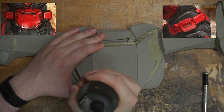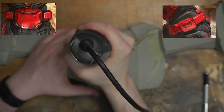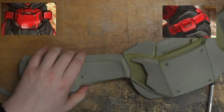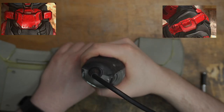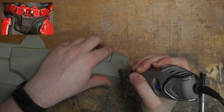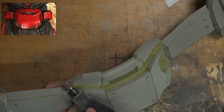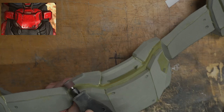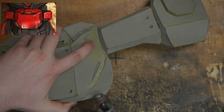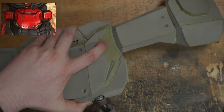There are a number of rivet holes throughout the cod piece — I'm just going to use a dremel with a cone bit to add those in. Now on the back plate I'm going to do something that's completely optional: I'm going to use my dremel to bevel out some of these edges. I think it adds a little bit more visual interest to the piece.